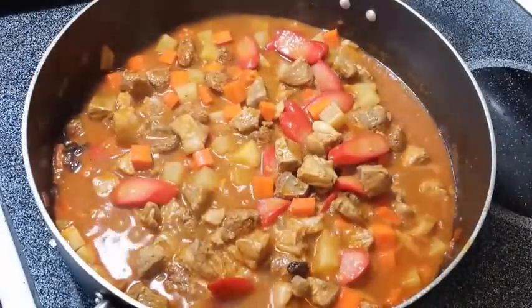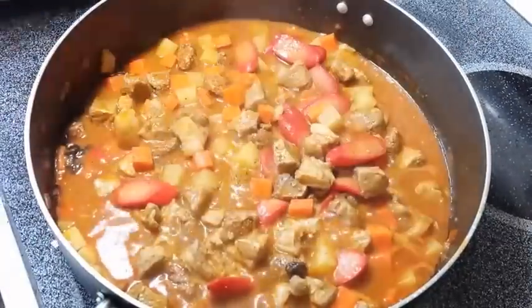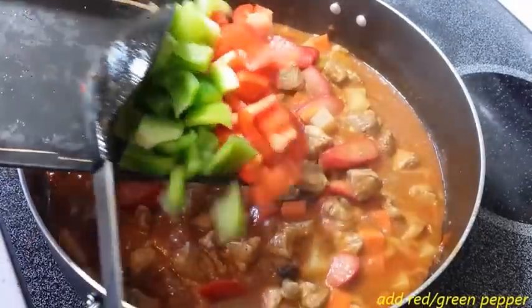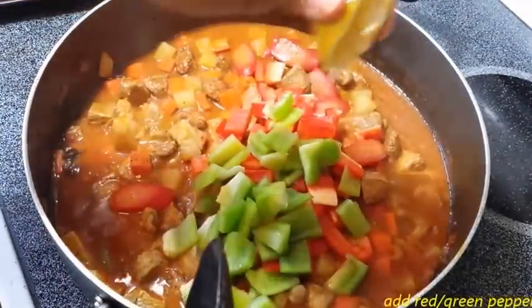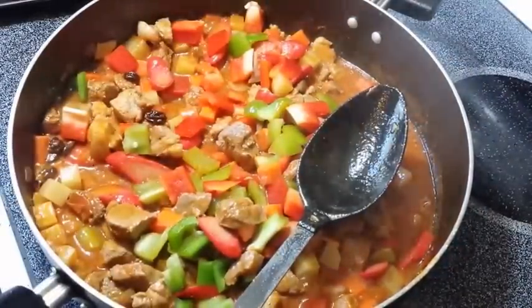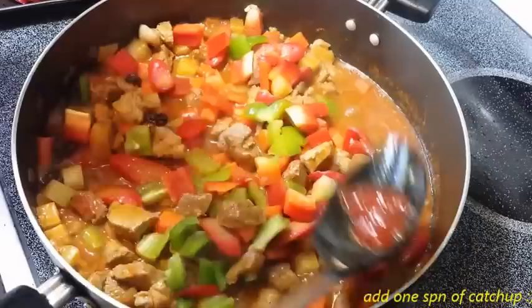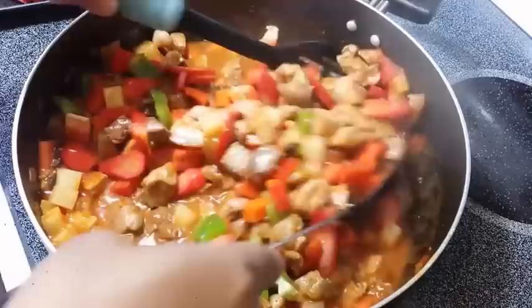Adjust lang po natin ng lasa — ang flavoring, paminta. Lagyan ng konting ketchup. And then, ito pong last ingredient, ito pong yung bell pepper — red and green para maganda pong kulay. Konting ketchup. Konting lemon juice. Ayan na po.